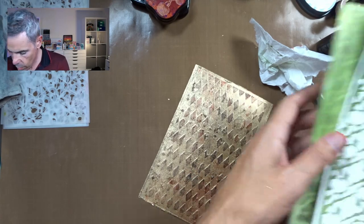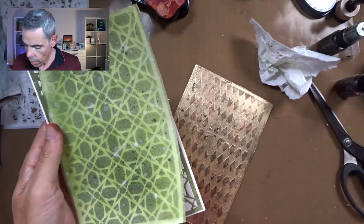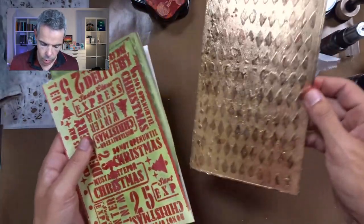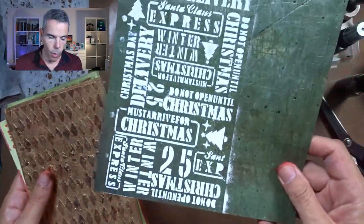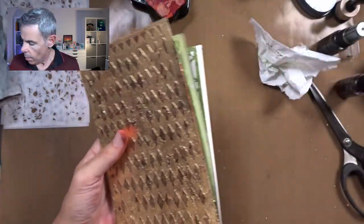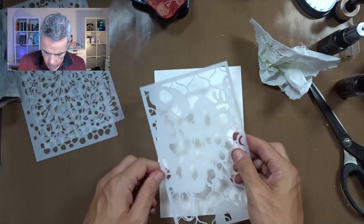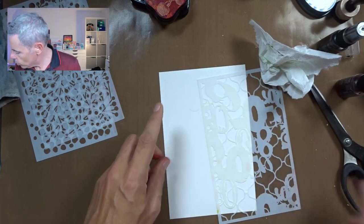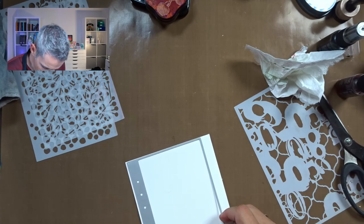Okay, that was stencil number three. So let's sum up what we've got. We've got this one, we've got that one, I love this one, we've got that one, I love this one as well, we've got this one — cool. Then we've got this one that I've already done before, and I think the green matches nicely. So I'm going to trim that one out as well, and then I've got a couple more to go. I'm actually going to trim this one out for this technique because I want to make sure that it works.